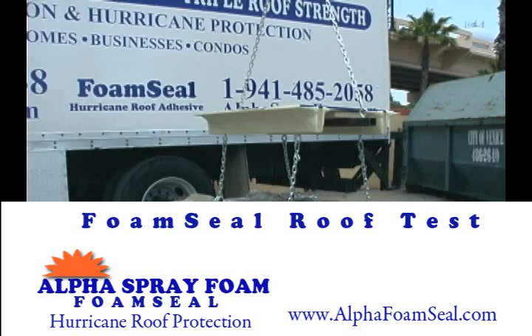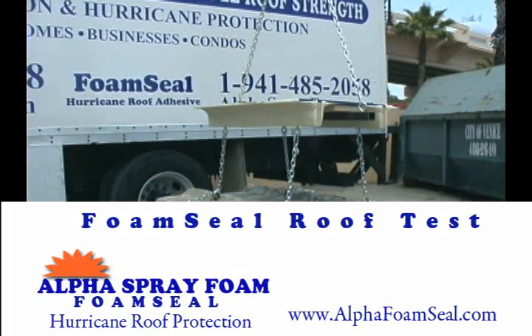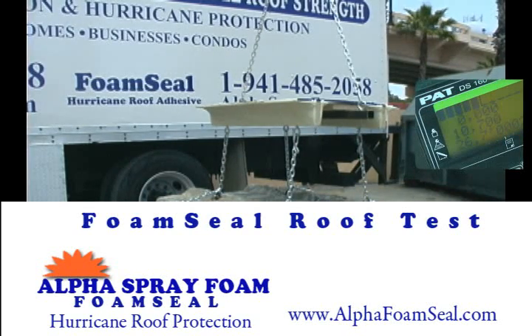Now this roof sample has been reinforced with foam seal. Let's see how it compares to the nailed sample. Watch the scale on the inset to see just how much pressure is being applied.